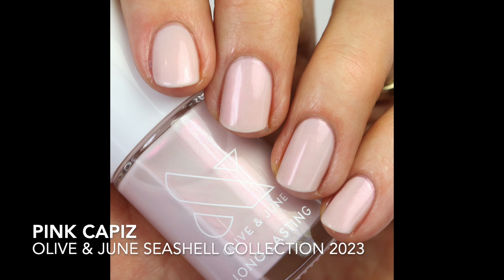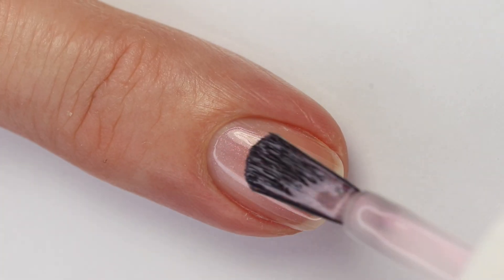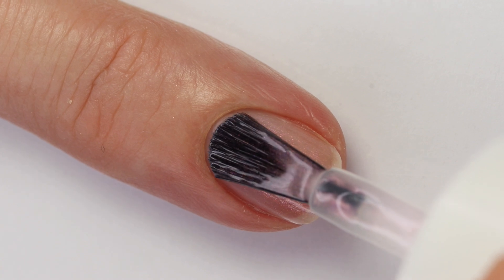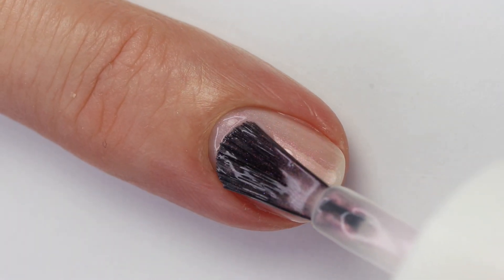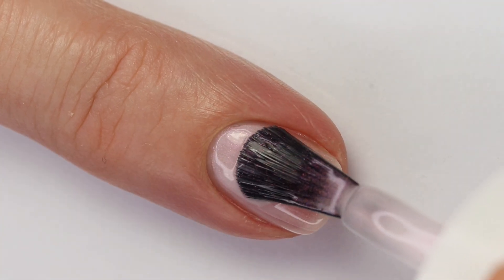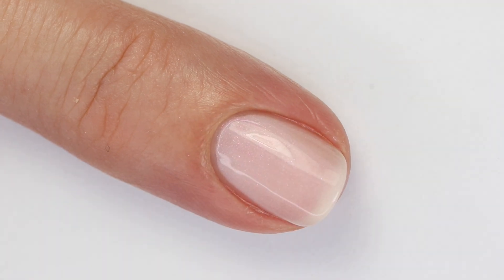The first polish is Pink Capiz — it's a really beautiful, very light pink with a shimmer that shifts from pink to orange, so it's a little coral-leaning. A lot of polishes have purple-to-green shimmer, but I like that these are pink to orange. This one is quite sheer — I'm not sure if it's considered a topper or just one you build up. I would do four coats; treat it as a sheer so those shimmers can shine through. Three coats might work but I definitely preferred four.